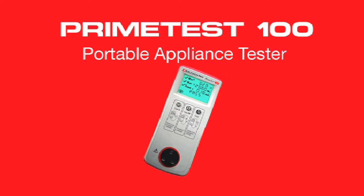The PrimeTest 100 is a PAT tester which is very user-friendly. It has a three-button operation with diagrams to ensure you're using the correct test for an appliance or lead.